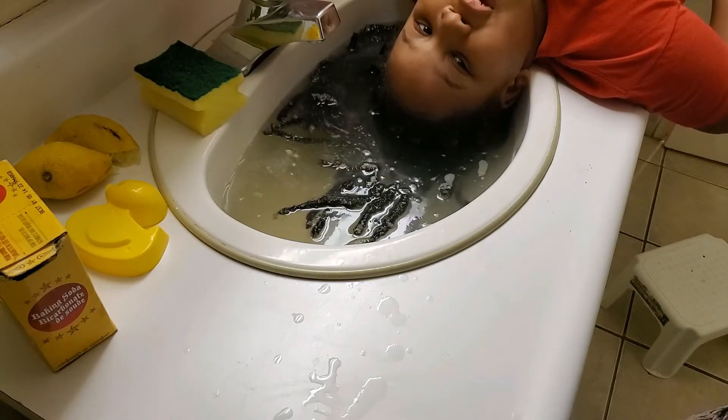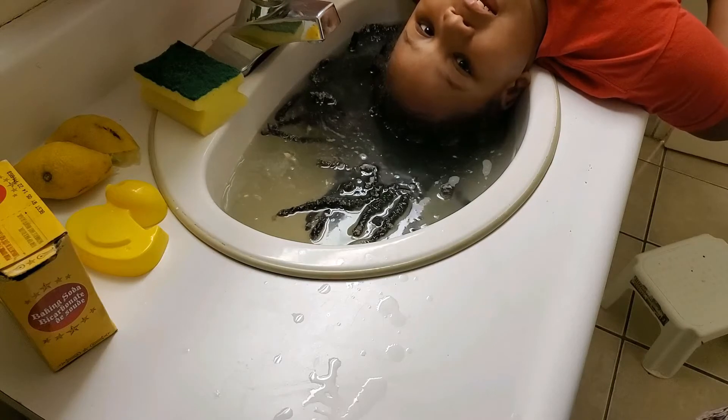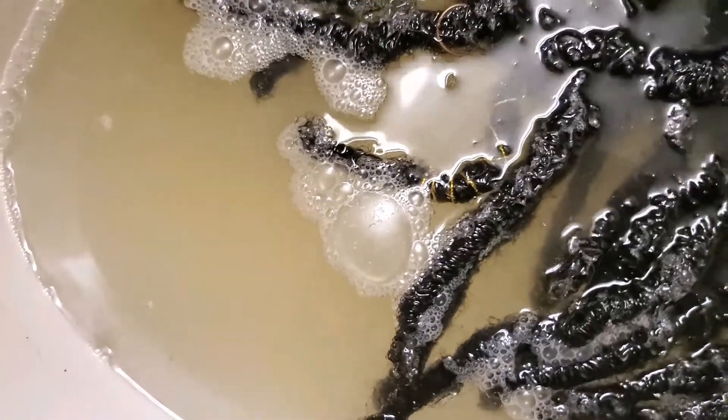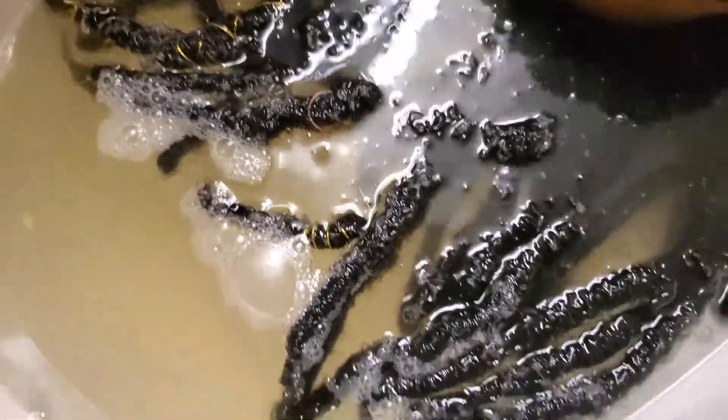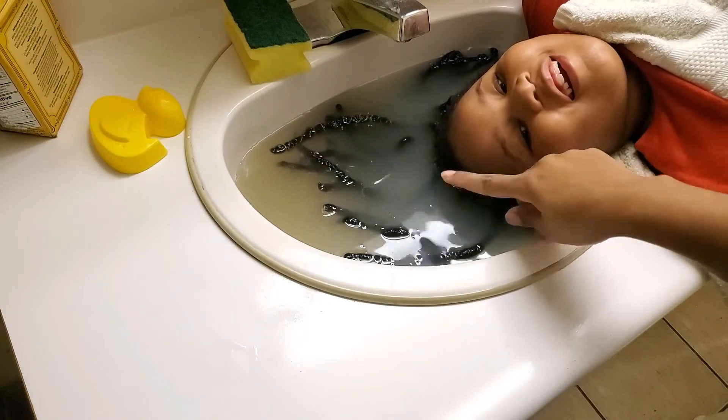I'm just trying to make sure the back gets some too. I just have to lay down here and wait for the 15 to 20 minutes. This is some of the buildup that is coming out at the moment.